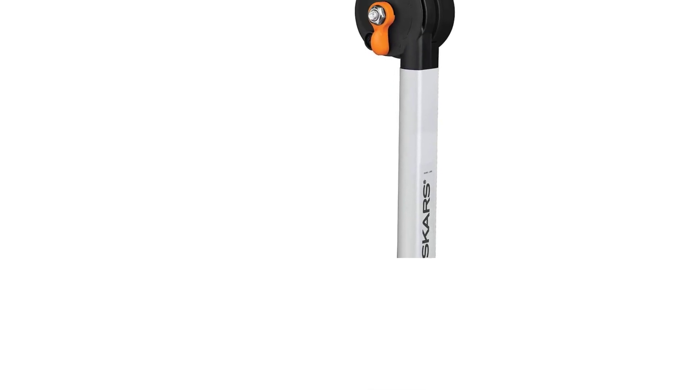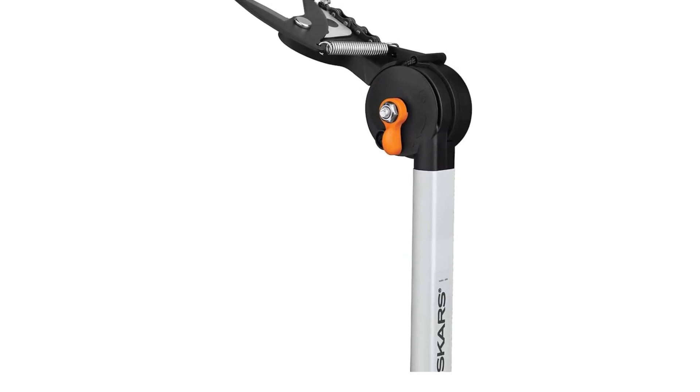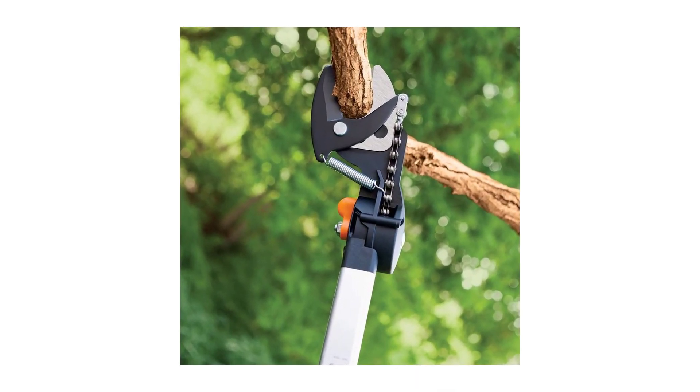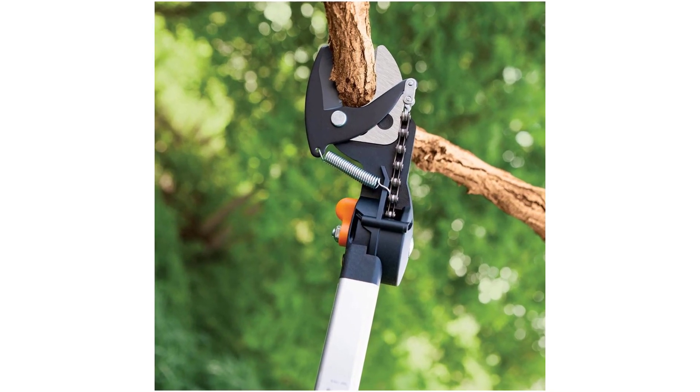It comes with a quick-release thumb lock which makes it easy to adjust the cutting head angle. The steel blade is fully hardened and precision ground, so it will stay sharp even after heavy usage. It also has a low-friction coating for less gumming and added rust resistance.